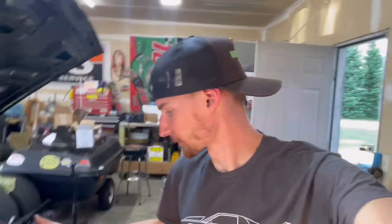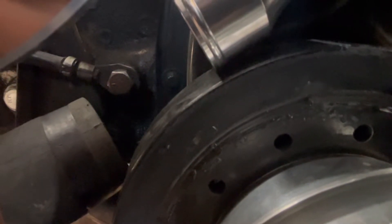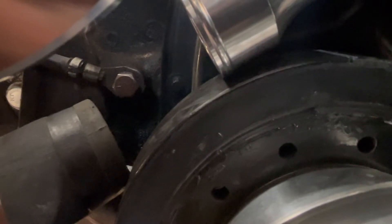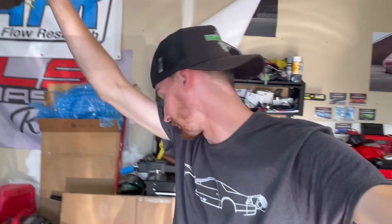Alright, so the water pump stuff is on. Good news, bad news. The water pump neck itself is pretty damn close to the harmonic balancer. Chances of me getting something on there without it rubbing — probably no shot. Not to mention the lower rad hose is too low. So now I've got to sit here and figure out what to do with that. I'm going to look into some stuff.